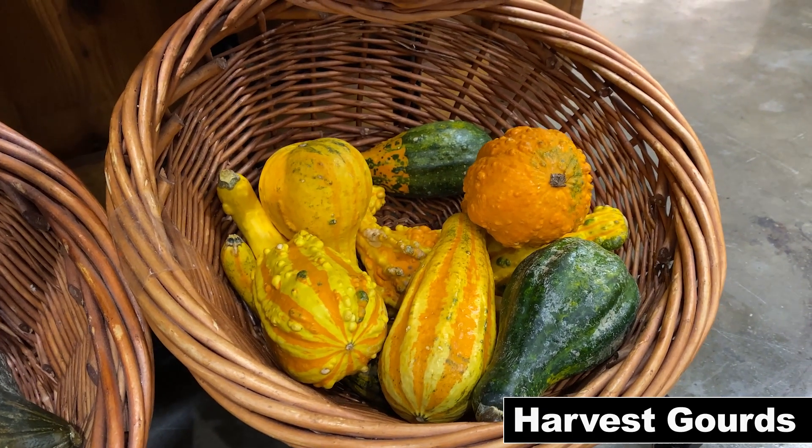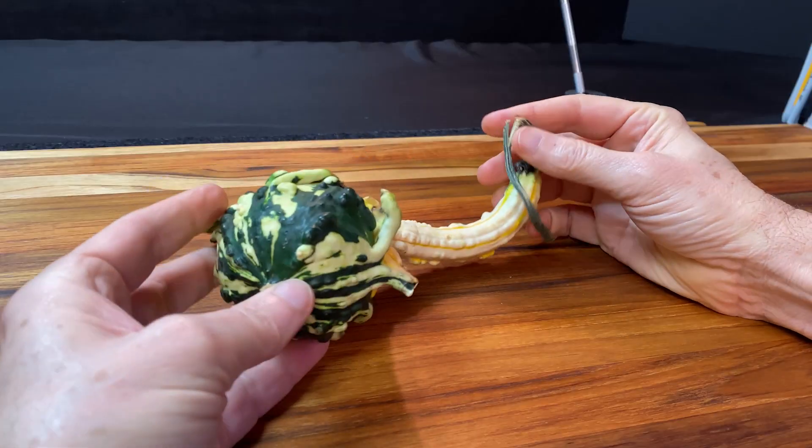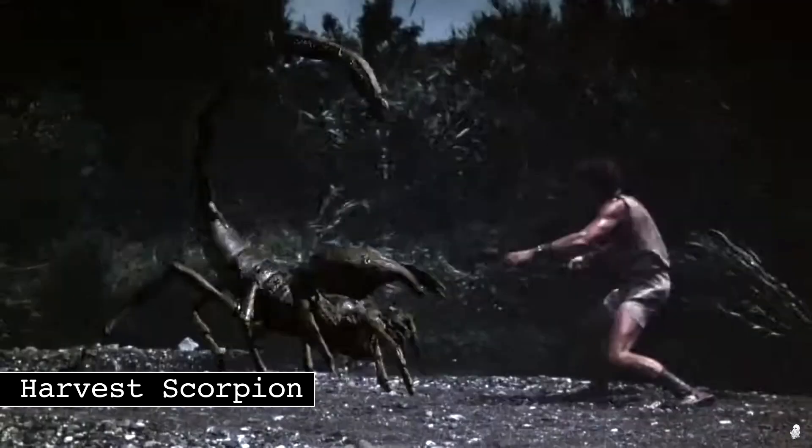Let's buy some of these. Because to me, these kind of look like monsters — like a harvest scorpion or something.